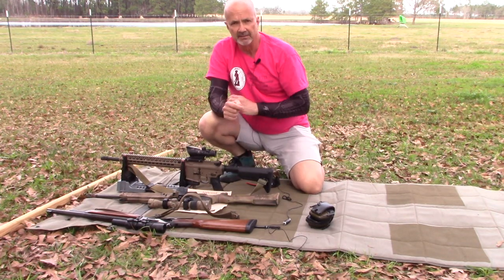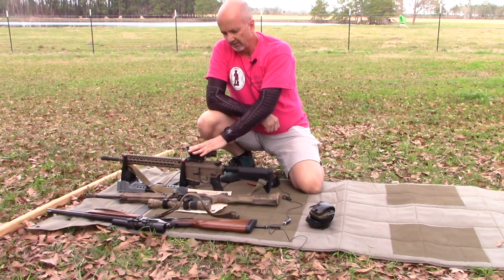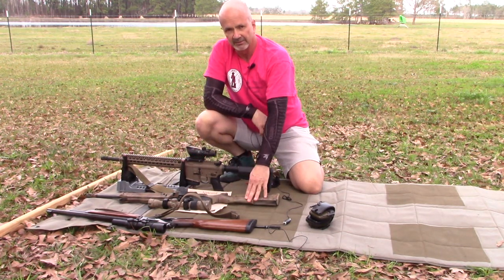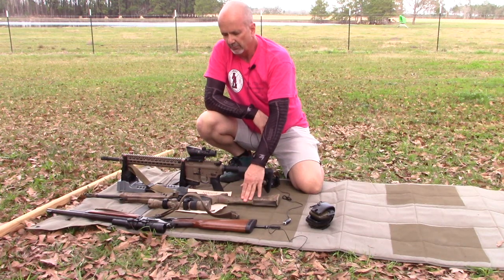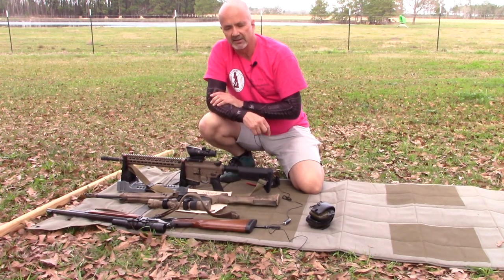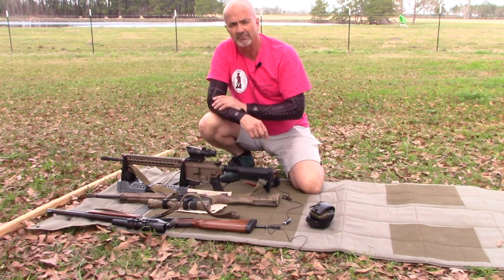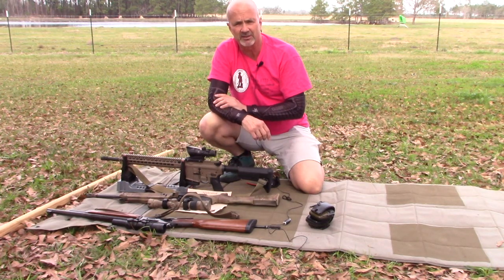We'll get into that in the next three videos: first the AR-15 with the ACOG, then the Kel-Tec SU-16 with the Weaver Grand Slam, and then the Marlin guide gun with the Weaver V3. I'll create a playlist and blend them all together, or you can skip to the one you want. It's Mark Laughlin with the Ambidextral Gunfighter — please like, share, and subscribe.